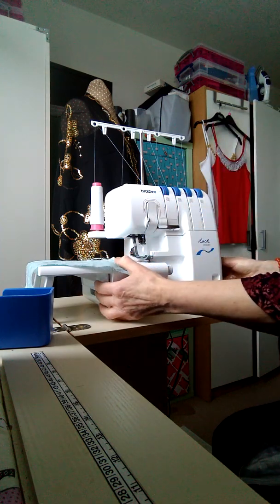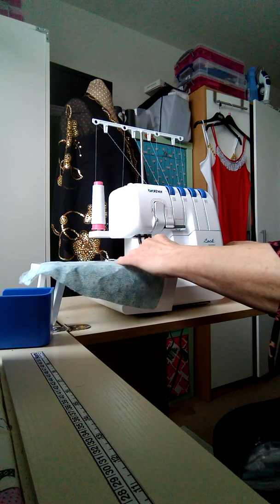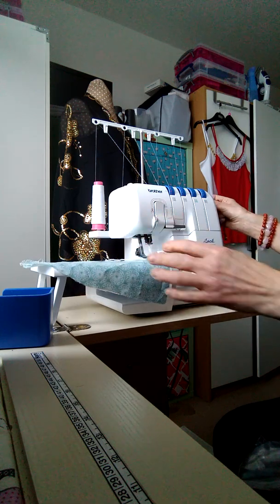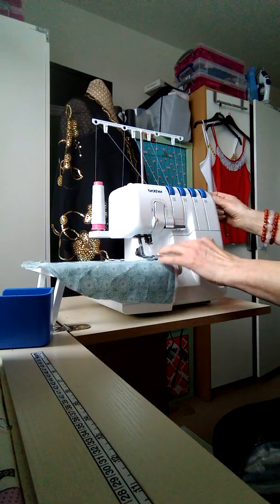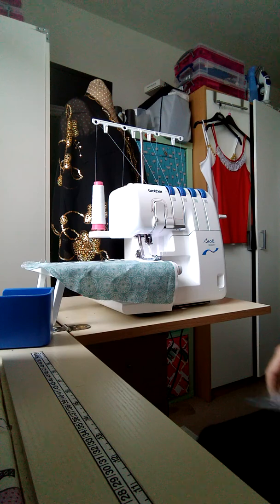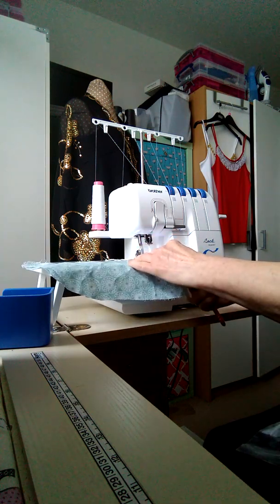It's a good idea when you first get your machine to do a test piece and keep it with your manual. Presser foot raised, fabric under, presser foot down. I like to turn it on at that stage, so we'll just run a little overlocked edge on this piece of fabric.